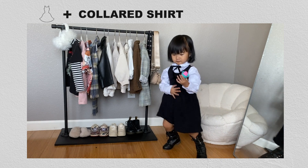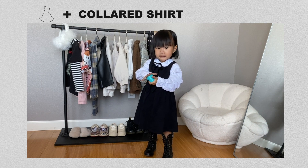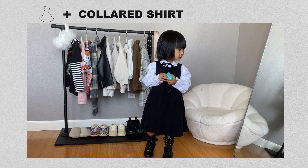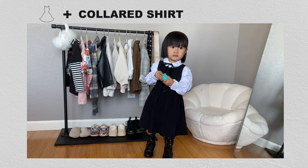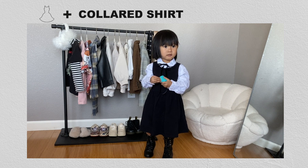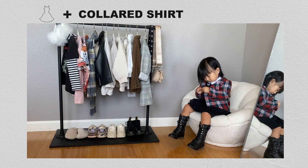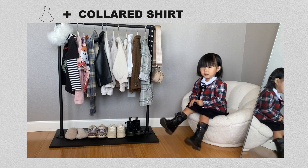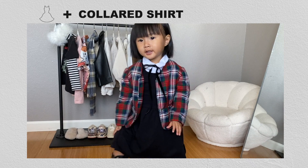Now that we're getting into fall, I'm definitely going to be layering longer sleeve collared shirts under the dress. You can never go wrong with a classic white button-up. I chose a white button-up from the thrift store and layered it underneath the black dress, then tied a little black velvet ribbon around the collar — the ribbon is from Michael's, just cut to size. For chillier days I layered a red tartan blazer I thrifted over the outfit — it gives schoolgirl, Gossip Girl vibes. I paired it with her lace-up combat boots, also from the thrift store.